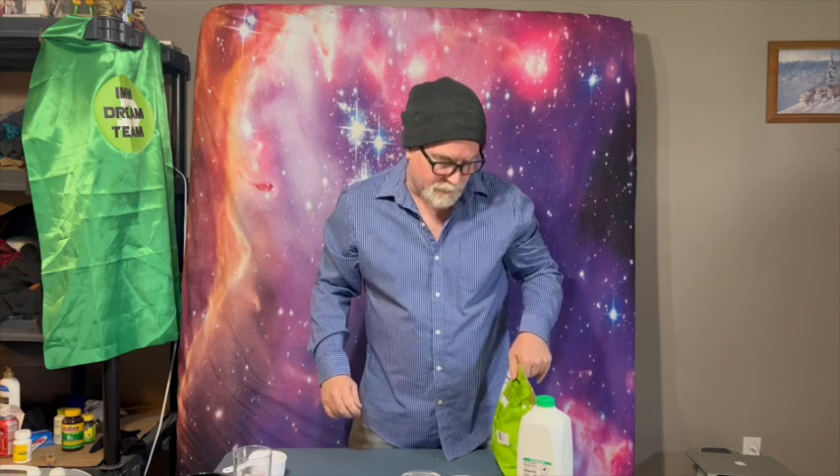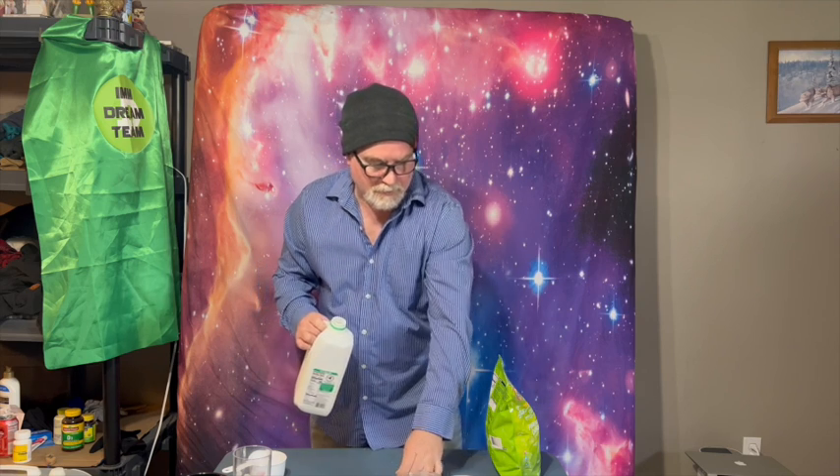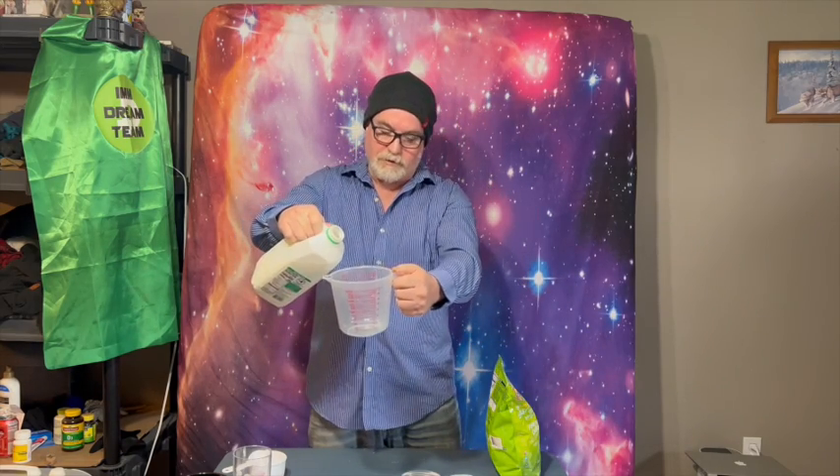I'm going to include some nutritional information on some of my ingredients as we go — I thought that would be a good idea, so stay tuned for that. Now I'm going to go ahead and get the milk into my smoothie blender cup first, so let me measure out a cup here.